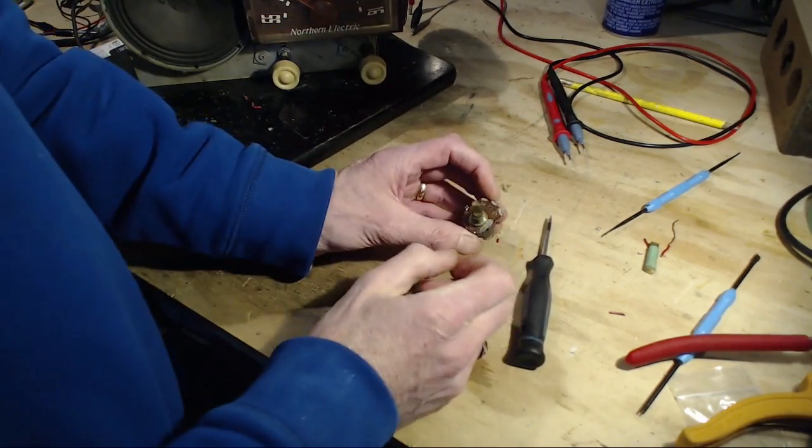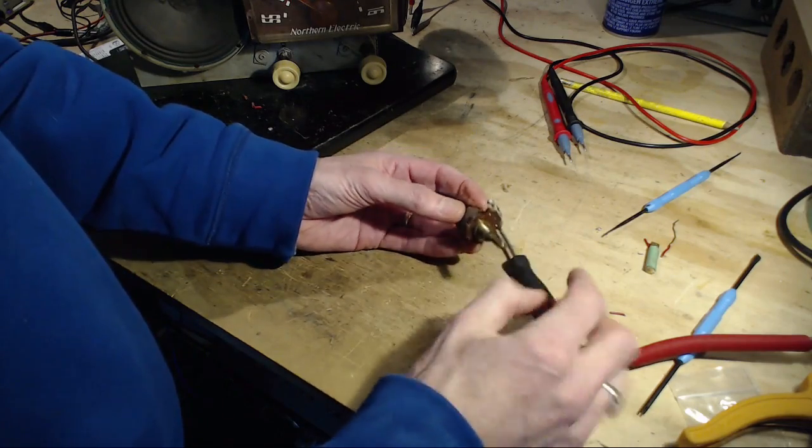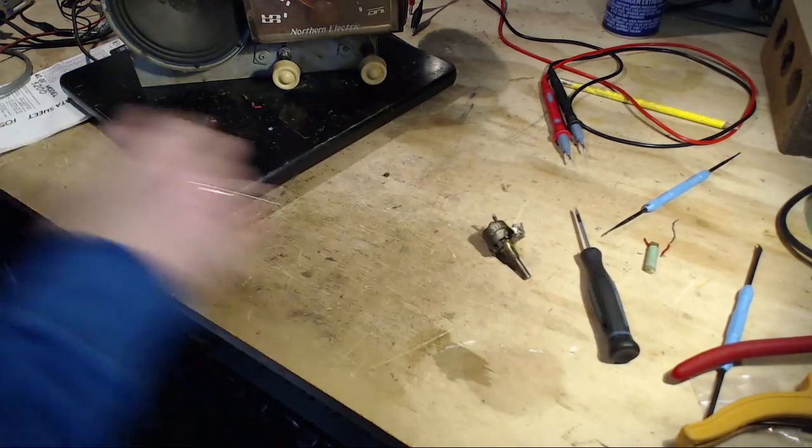Easy enough to bend the tabs away, but if you go to bend them back there's a good chance they'll all break. Let's take a close-up look at this.